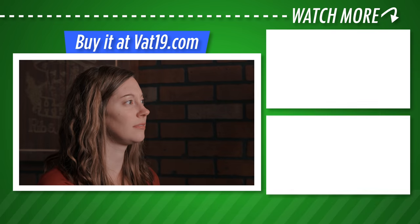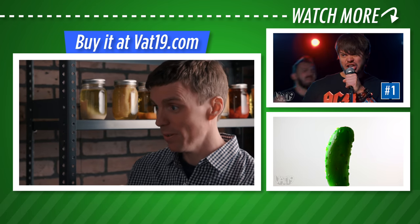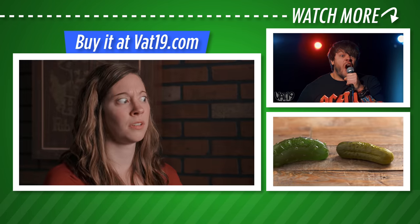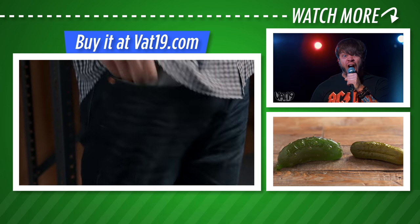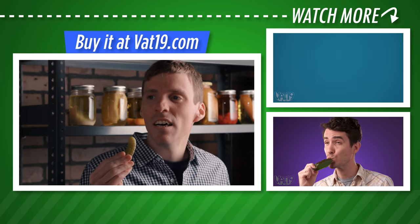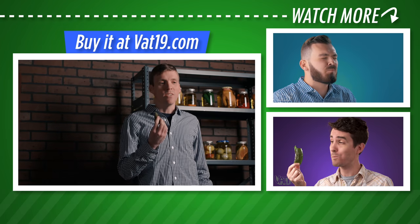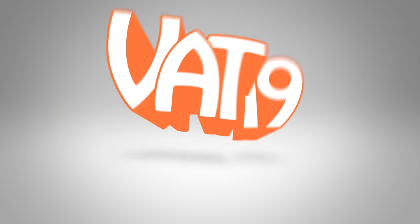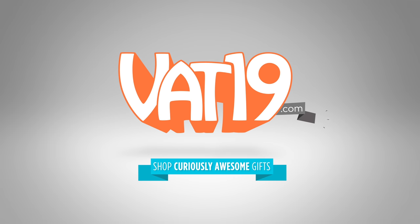So this is my pickle-porium. I got everything here from pickled apples to pickled steaks. Can I get you a pocket pickle? No, thanks. Hold on, it's in here somewhere. There it is. Hey, where'd you go? They always leave when I do that. Vat19.com.